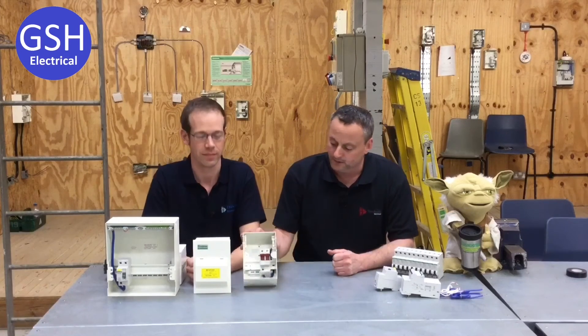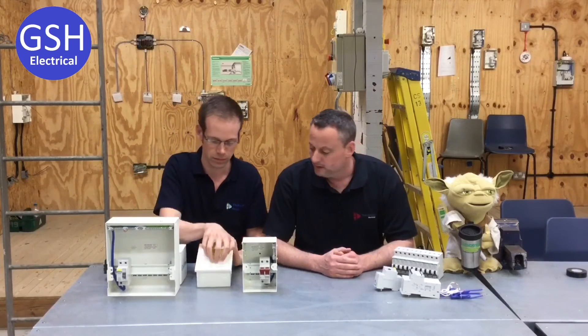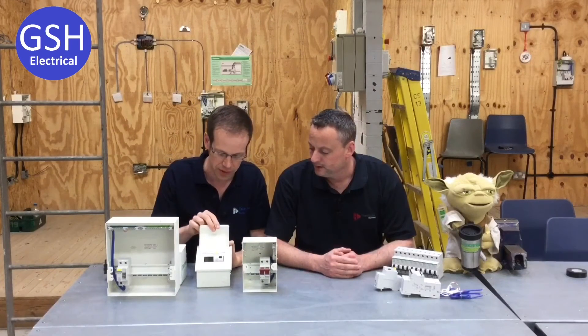All right, you ready? Born ready. I've laughed so much during these things. I'm going to get right frustrated when it's done. So, that's the one with the main switch, yeah? That is... main switch RCBO.